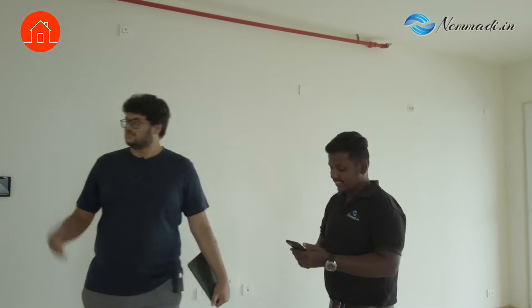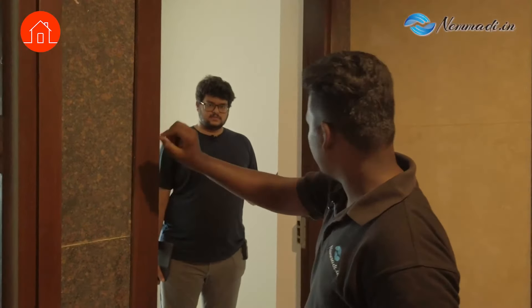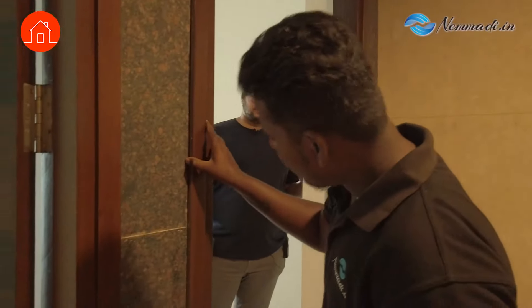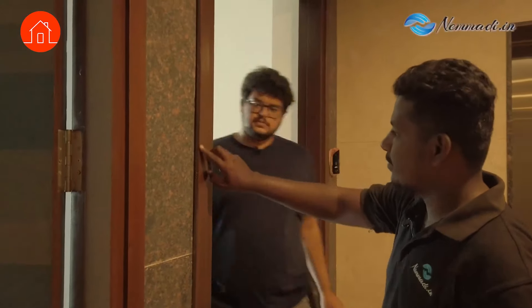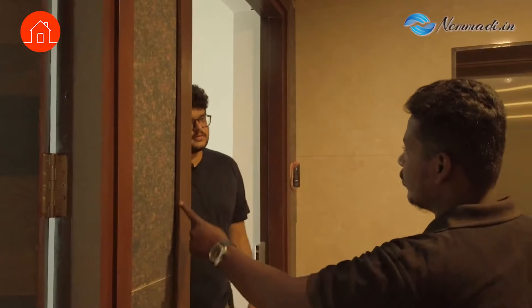What are you checking first? I will start from the foyer. I was just checking this beading — this is a door-out area. It should be properly filled. You can see here they have not filled the gaps. If unsealed, termites and insects will get inside and damage the wood. For this door shutter, we will check the alignment — whether they have done it properly — and the door functionalities, like whether the lock is working properly.